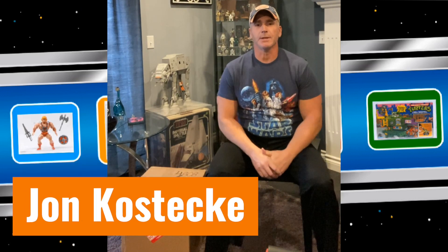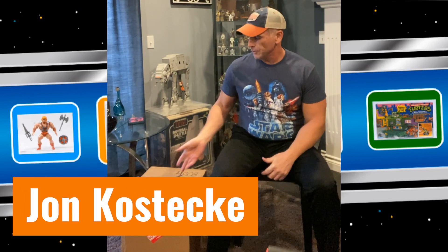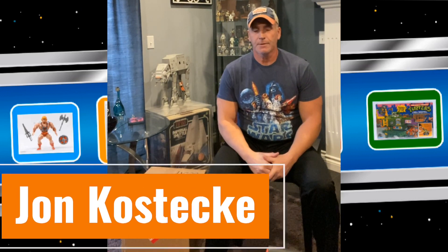Hey everybody, John Kostecki here. I'd like to present to you another unboxing from CAS, a package I received just today. I thought I'd set up a video and show you as I'm seeing it for the first time.